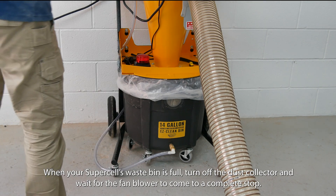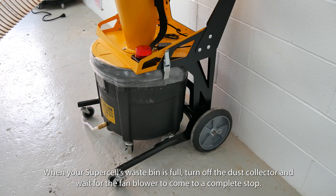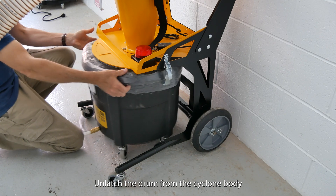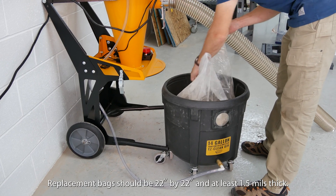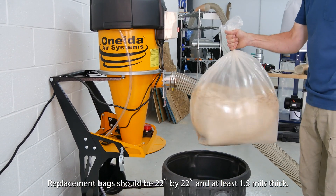When your supercell's waste bin is full, turn off the dust collector and wait for the fan blower to come to a complete stop. Unlatch the drum from the cyclone body. Dispose of waste safely and properly. Replacement bags should be 22 inches by 22 inches and at least 1.5 mils thick.